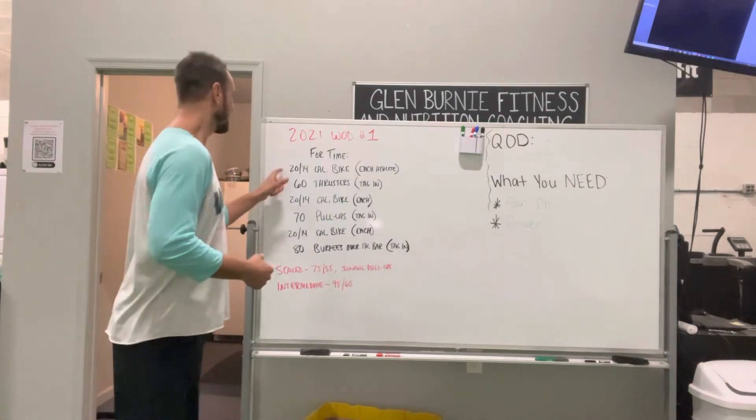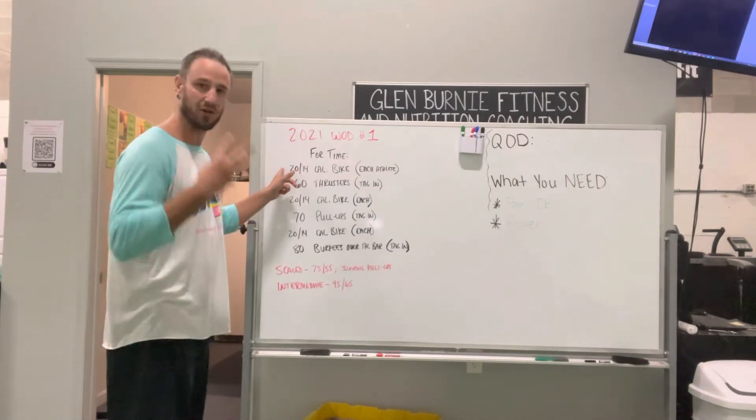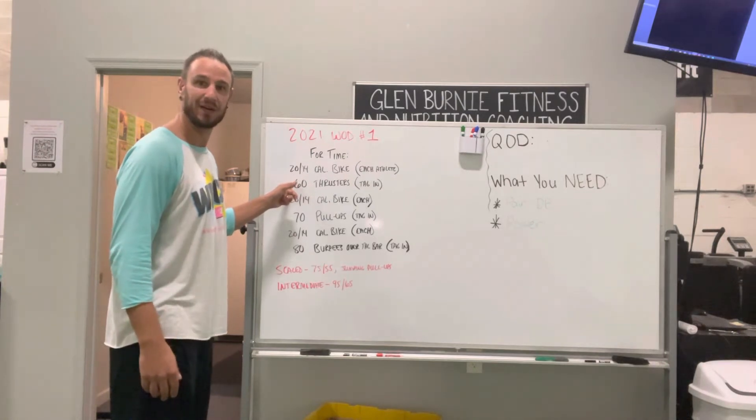Workout starts. We each bike — I go, Russell goes, Megan goes. Once all three of us are done, we're going to split 60 thrusters between the three of us.